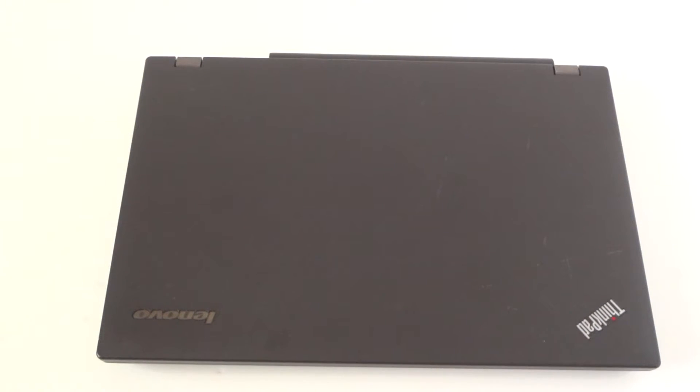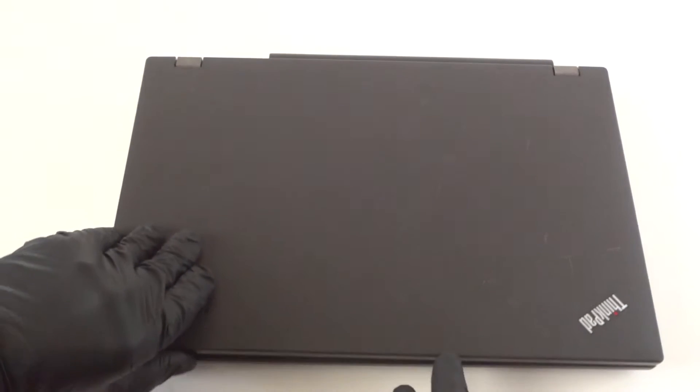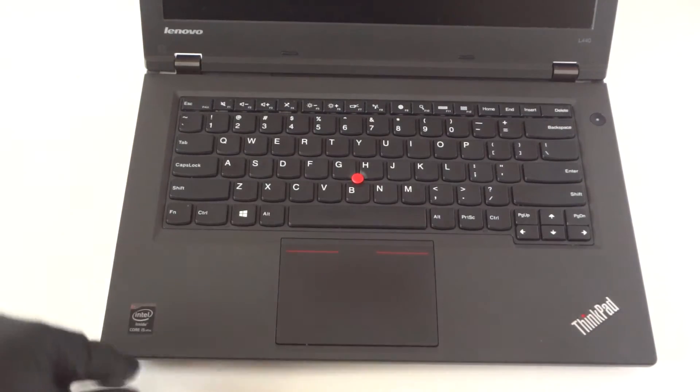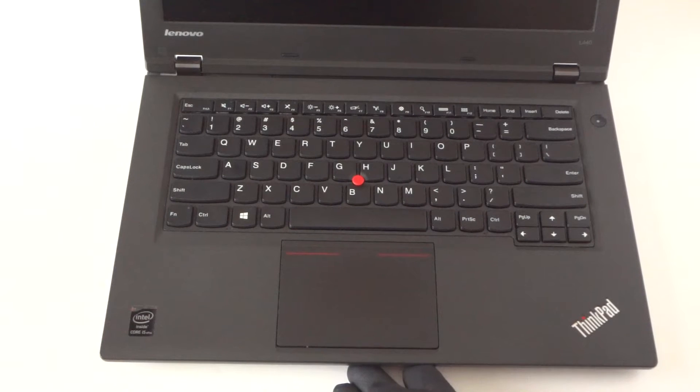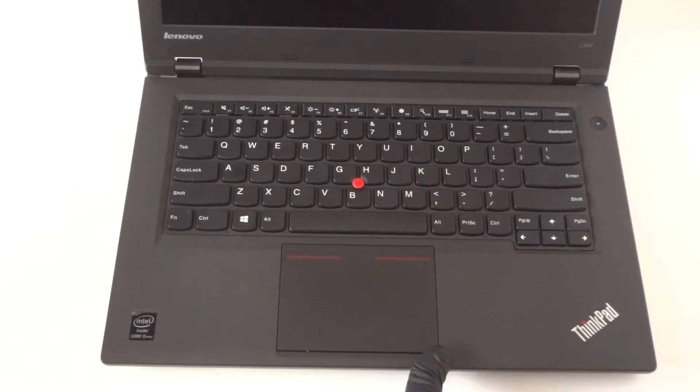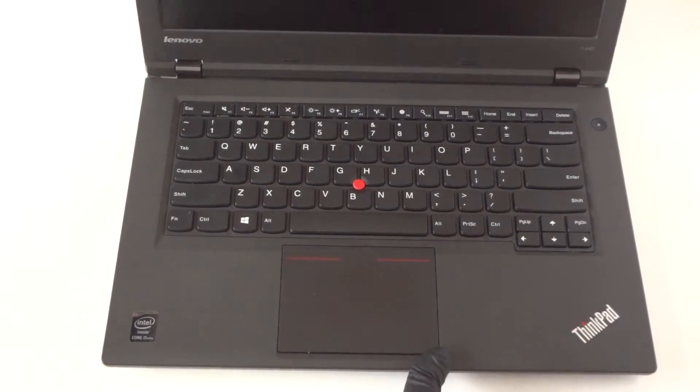What's going on guys, this is MXKDI. Another Lenovo ThinkPad laptop — it's a model L440. We're upgrading the memory and going from a hard drive to a solid-state drive. Again, this is a Lenovo ThinkPad model L440. I'll show you the back side of it.